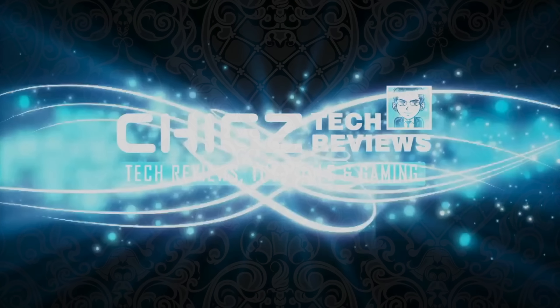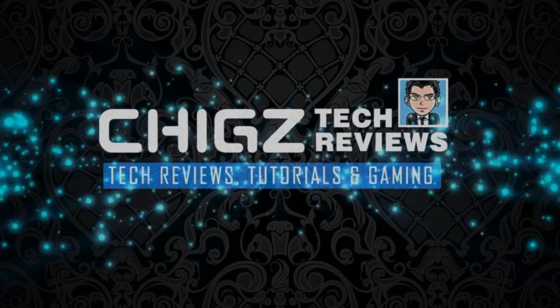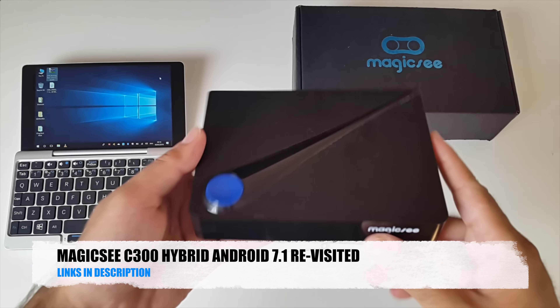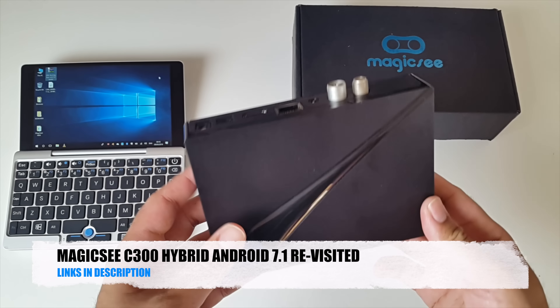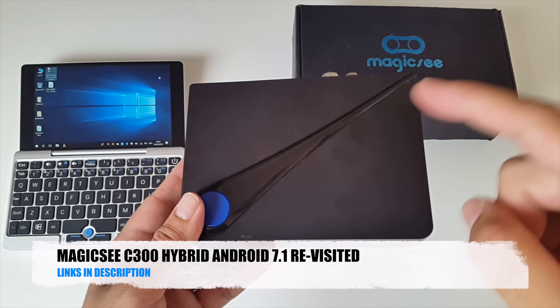What's up guys, Chiggs Zay from Chiggs Tech Reviews. So we just upgraded the Magic C C300 Hybrid Android TV box from Android 6 to Android 7.1.2, and now in this video we are going to test the performance and see how well it performs on Android 7.